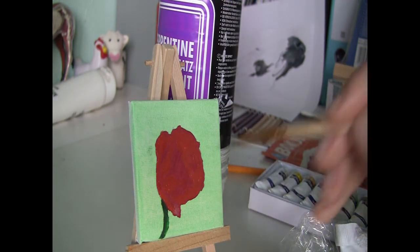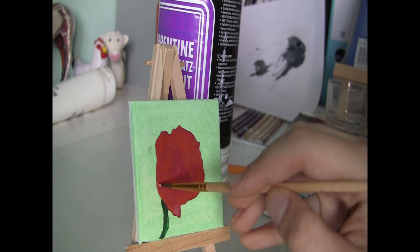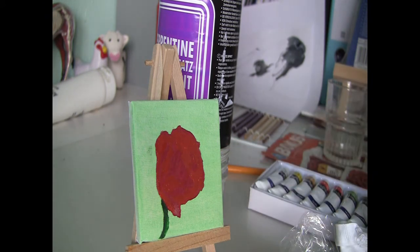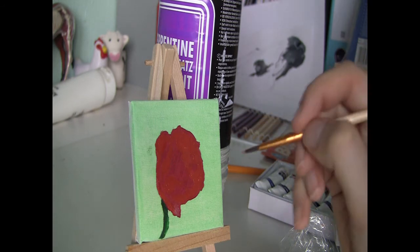During the fourth session I add the highlights of the flower. I make these highlights with a mixture of scarlet, vermilion, and white — or as it is called, titanium white.